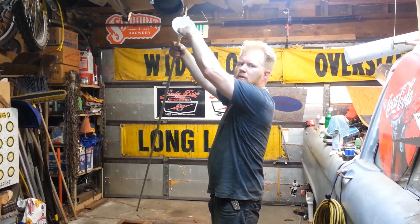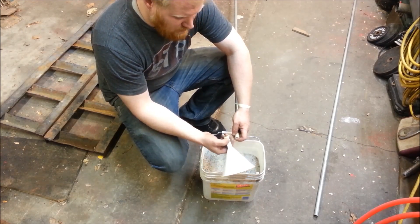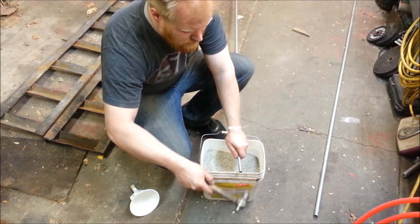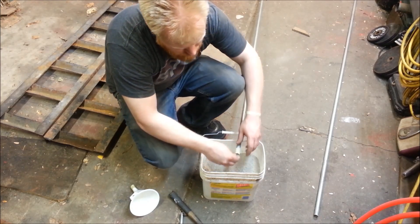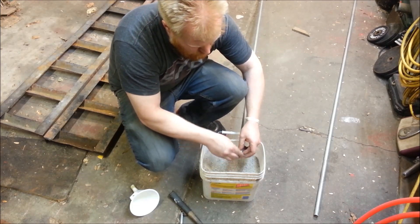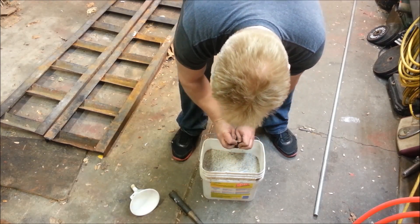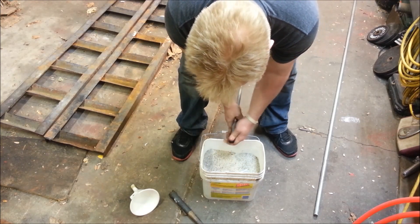I'm just going to keep doing this until the pipe is completely full. So this is completely full now, so I'll just put masking tape on there so I can break it off, and now I'm going to compact it a little bit. Finish topping it off. Now we've got a tube full of sand.